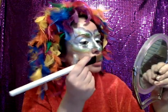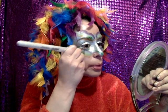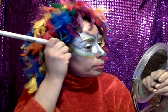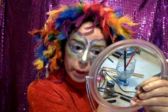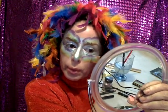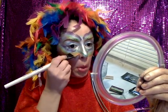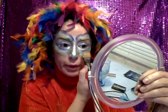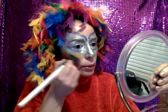Now we're going to do the same thing on the bottom. My purple goes this way, so we go like that and then twist it again. Don't worry — anything can be fixed, it's just makeup, it's not a big deal.